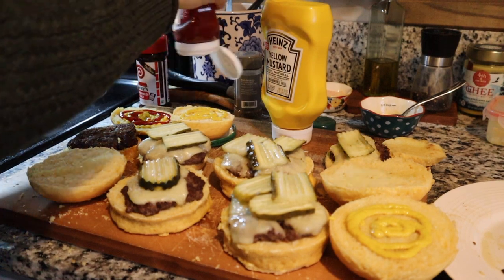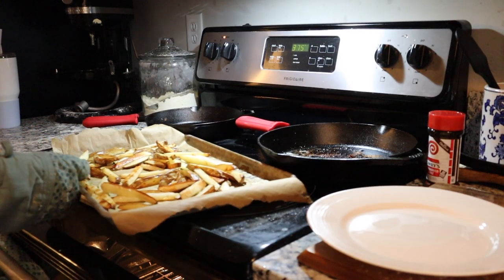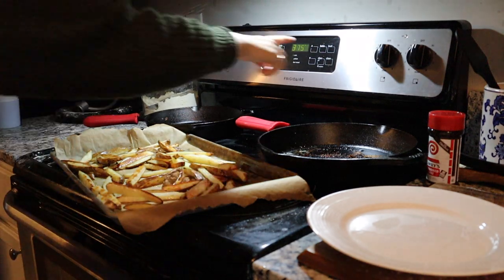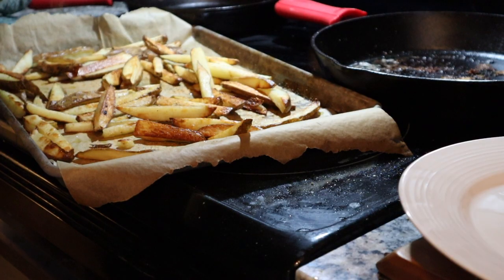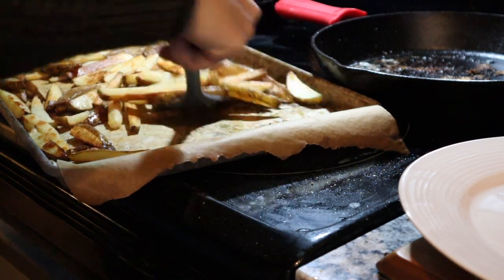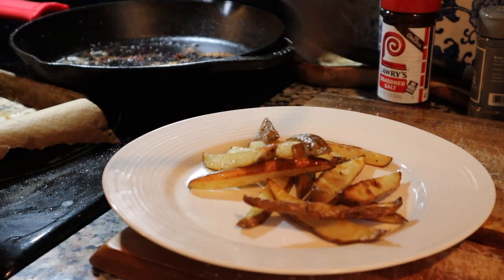I hope you guys enjoyed these healthy whole food dinner ideas. Don't forget to leave a comment down below telling me which idea was your favorite. You can also check out my website littlehomeandharvest.com for the full written recipes with pictures and everything you need to know to make these easy whole food dinners.